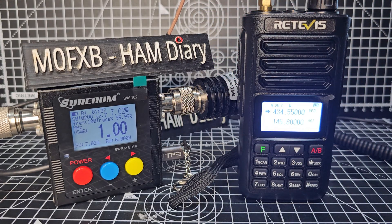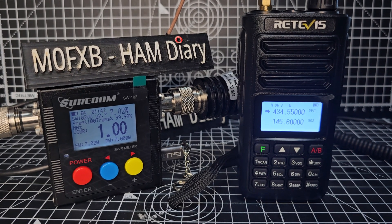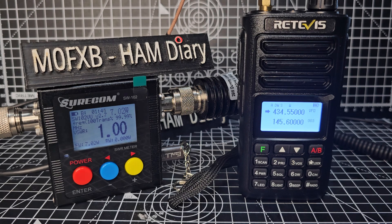M0FXB, Hamtech, welcome to my channel. This is a Retavis RA-89, it's a 10 watt radio, IP68 rated, and I think it has quite good reviews.